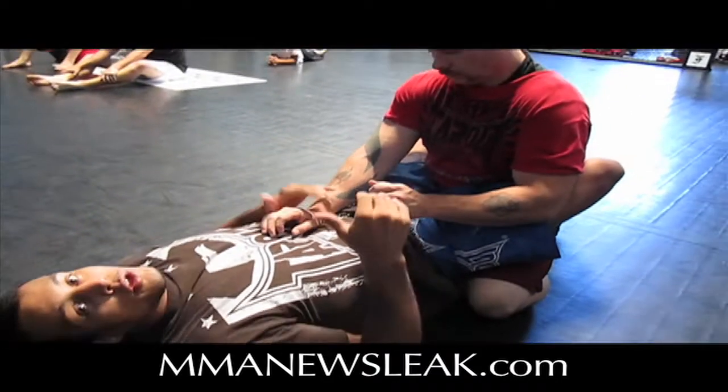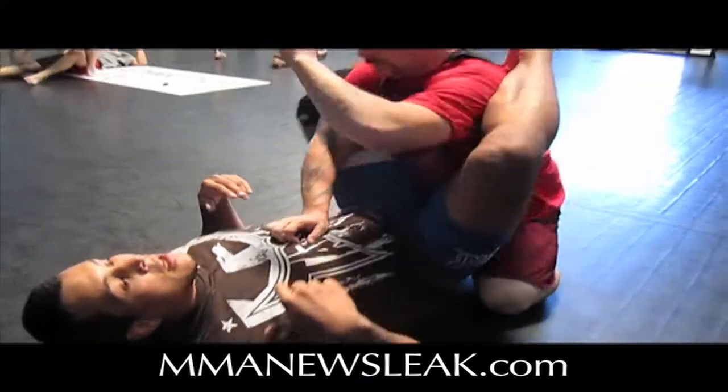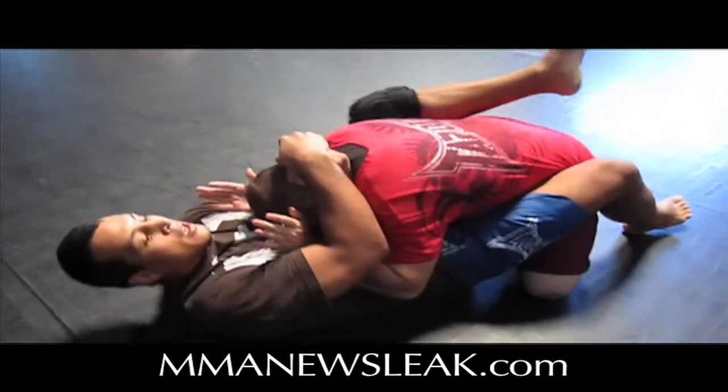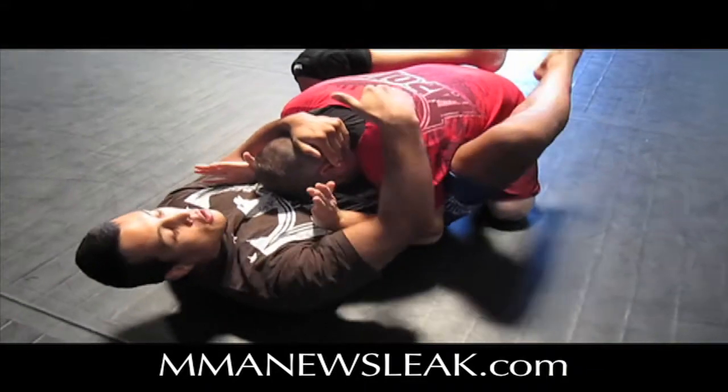First thing you have to do is break the guy's posture down if you want to get the rubber guard. It's going to be hard for me to climb my legs up just by using my legs, so what I have to do is try to sit up, get the guy in the clinch. I don't have to worry about the arms yet — all I have to worry about is getting the high guard.